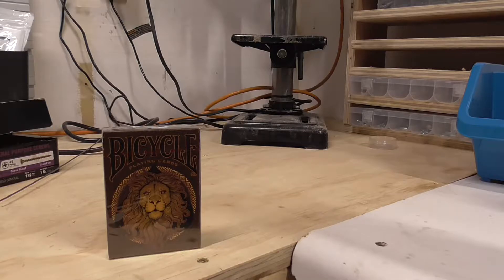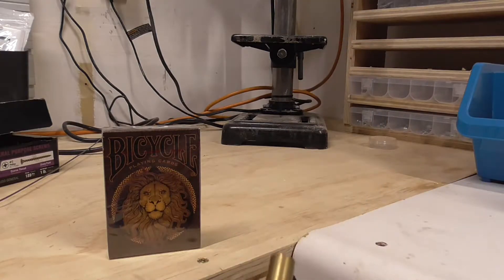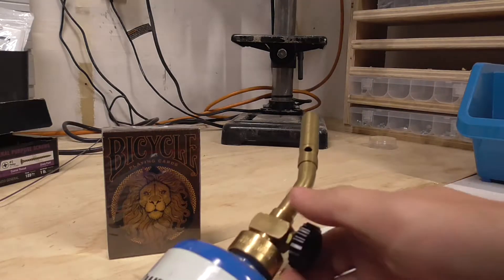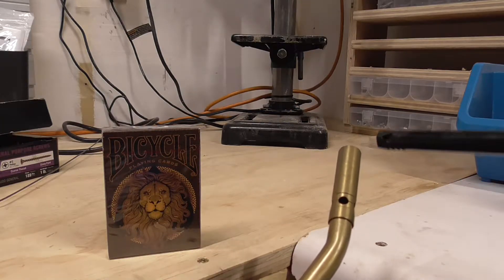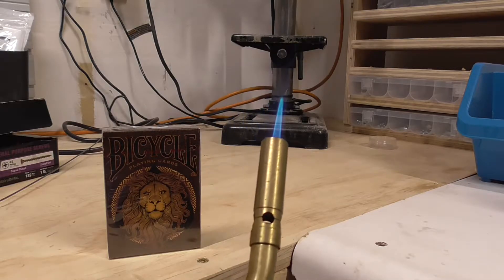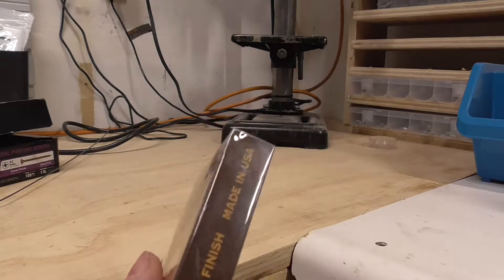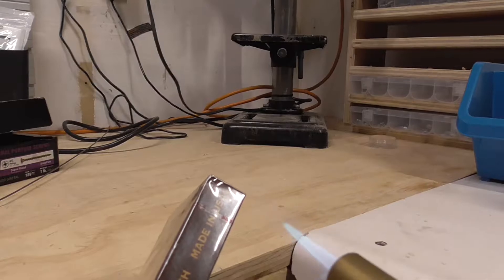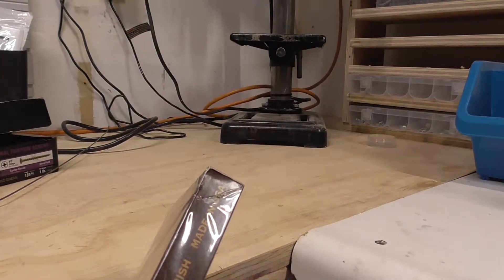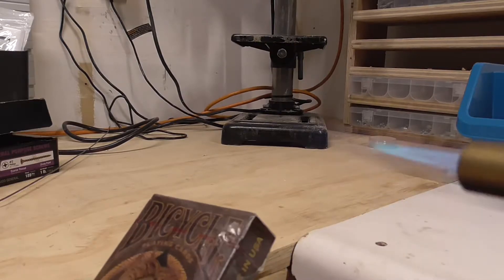The goal is to try and open the deck and get the cellophane to where we can just rip it right off. Here we go guys — just so you can see there's no magic trickery here. There's our nice blue flame, we don't need any more than that. Let me get in close so you guys can see what's going on.